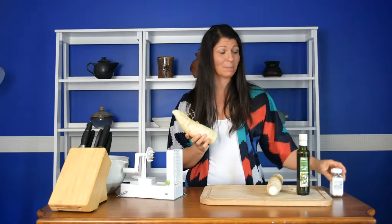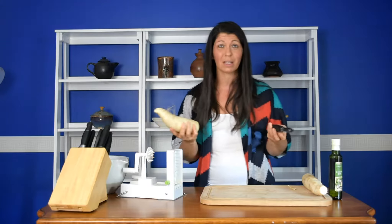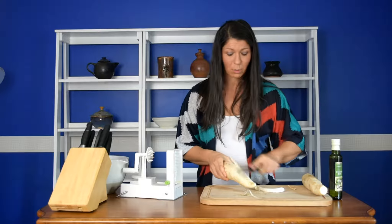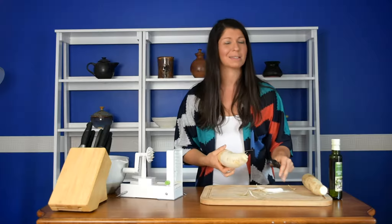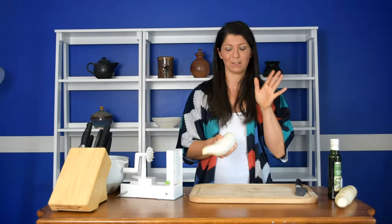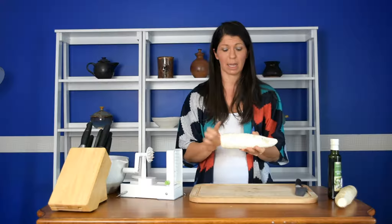First comes first, we have to peel our daikon radish. You don't want to eat the outside — peel it like you would a carrot. Sometimes in the grocery store these are cut down even smaller, but you can find them in almost any grocery store. We have to turn this into pasta somehow, so we're going to spiralize it, and to do that you need to make sure you have a flat edge on both sides.